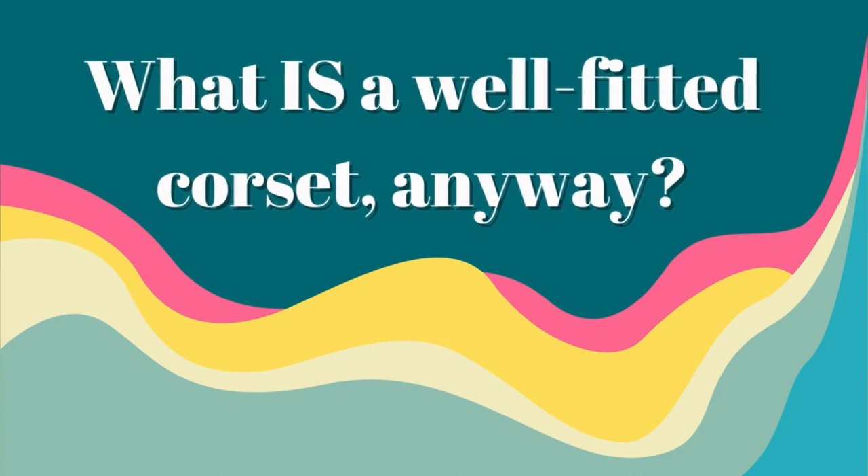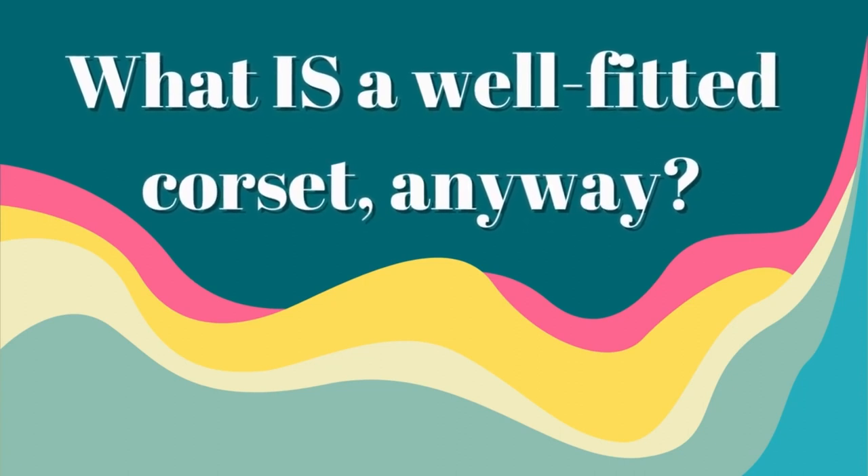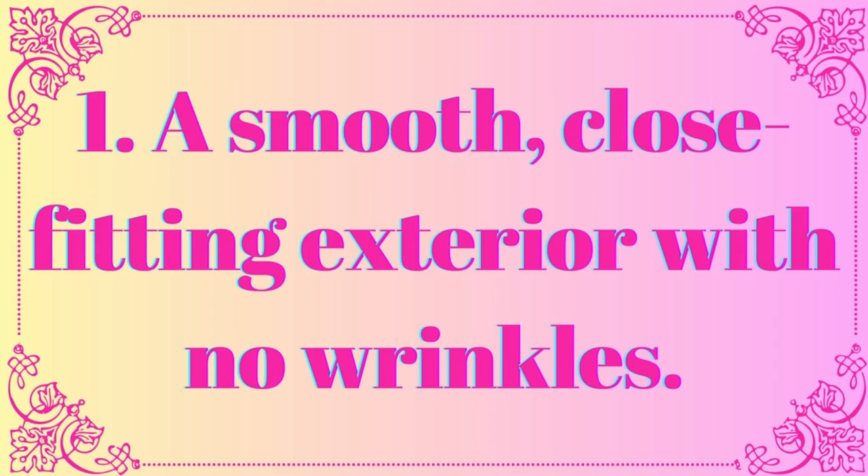But how do you even know what's a properly fitting corset and what isn't, and how do you know how to fix it? You want a smooth, close-fitting exterior with no wrinkles. Wrinkling indicates there's something wrong. If the wrinkles are at the waist, that's a torso length issue and it either needs to be shortened or lengthened, depending on whether you're short-waisted or long-waisted. Anywhere else, it's either too tight and the fabric is straining, or it's too loose and there's excess fabric. You'll know which one.